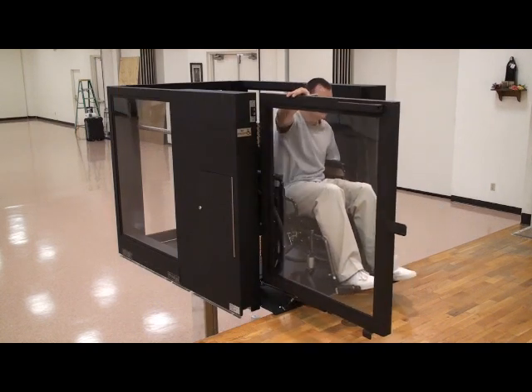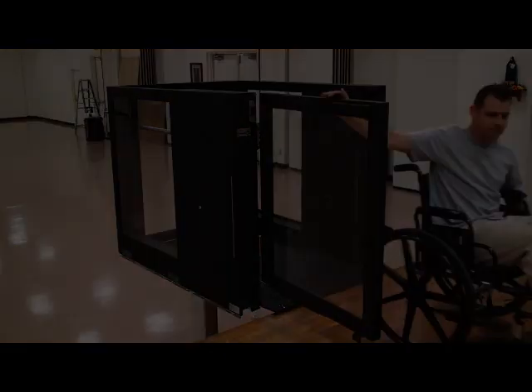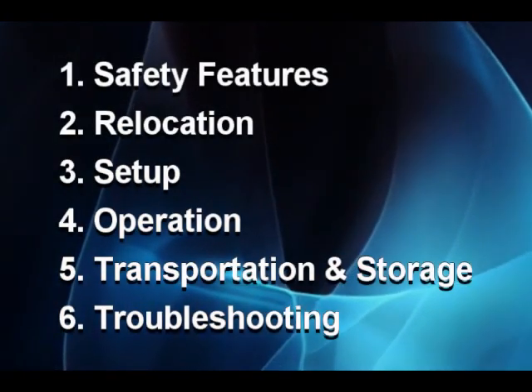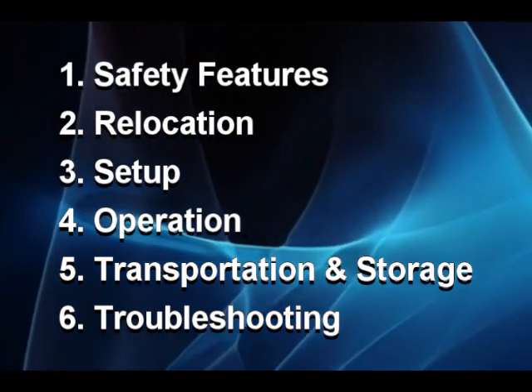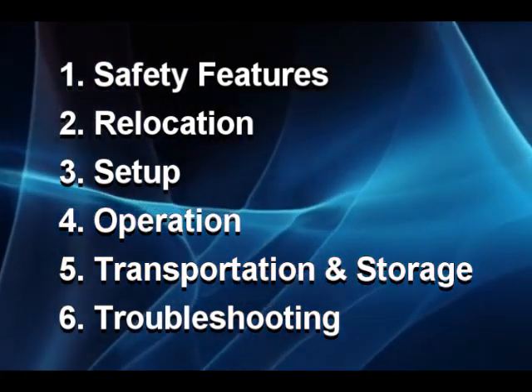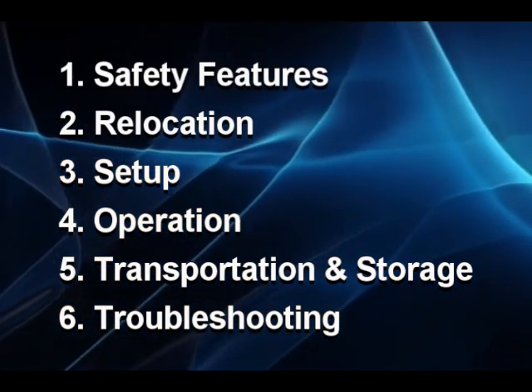By watching this disc, you will become familiar with the operation and features of the Protege. Please view all of the six sections before attempting to set up and use the lift. For easy reference, you may navigate to each section from the main menu. Please refer to any section as many times as necessary.